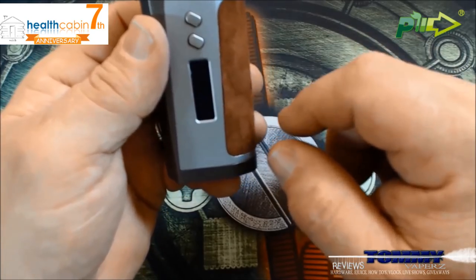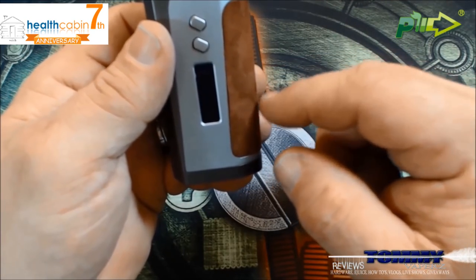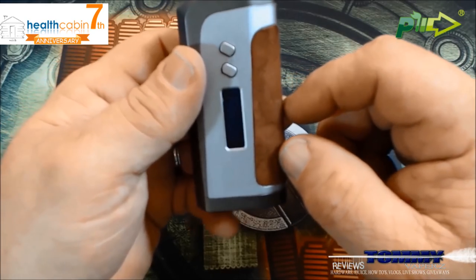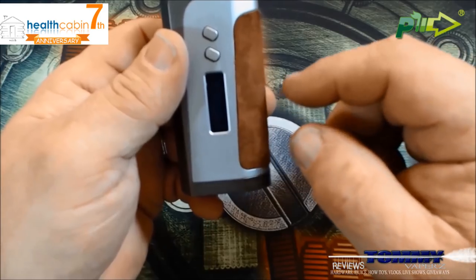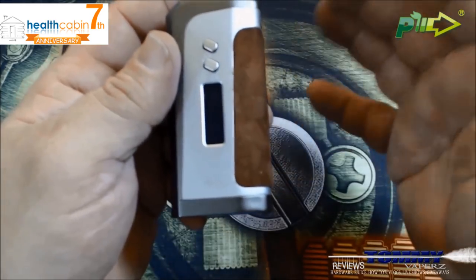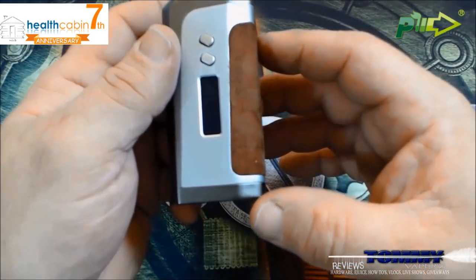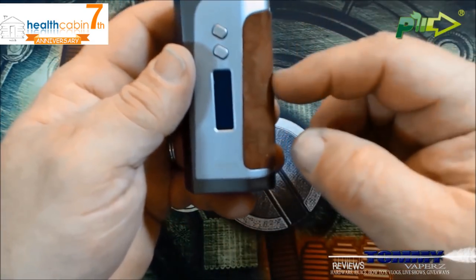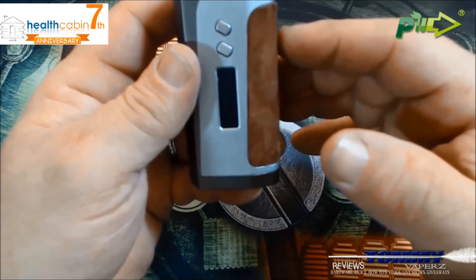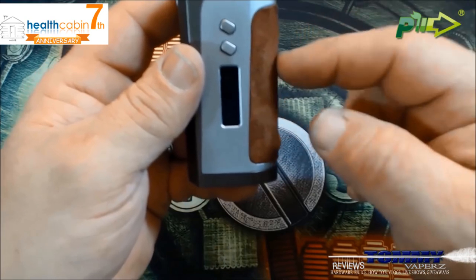Your input voltage is 6.4V to 9V. Output voltage is 1V to 7V. Your power range goes from 7 watts to 230 watts. Your temperature range is 100°C to 300°C, or 212°F to 572°F. Joules go from 10 to 120 — think of joules like wattages but for temp mode; if you run 60 watts, run around 60 joules. Your power mode resistance range is 0.15 ohm up to 3 ohm.